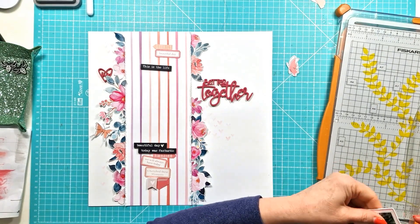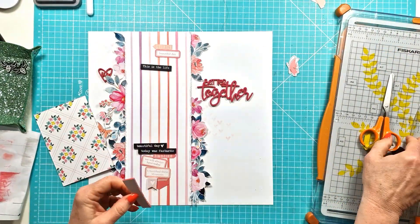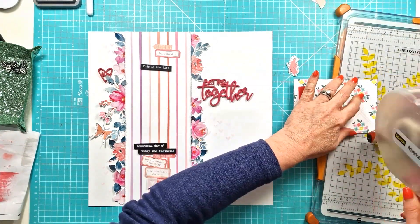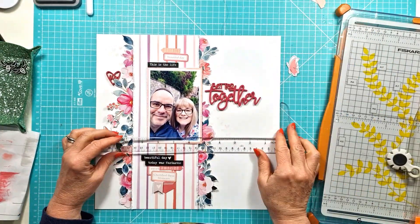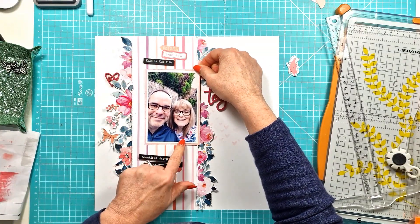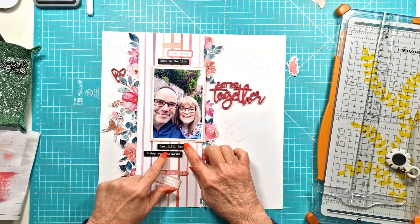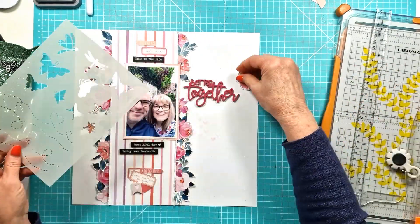I'm going to distress the edges and then get that stuck down. I'll add a little bit of foam tape to the top and stick it flat at the bottom. Then I can go back in and get all the phrases, words, etc. stuck down, making sure everything is straight. I have a new T-square ruler after I broke my last one — I bought a pack of two, so I've got one on standby just in case.